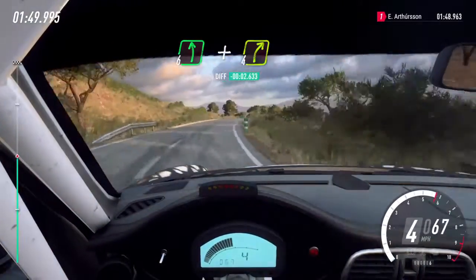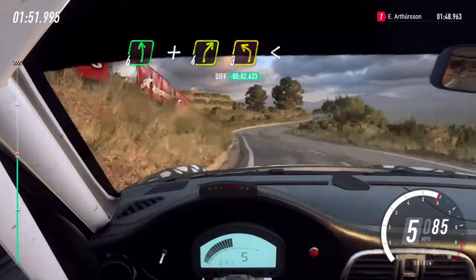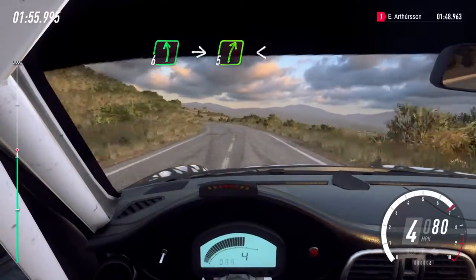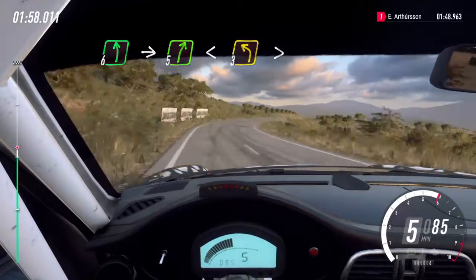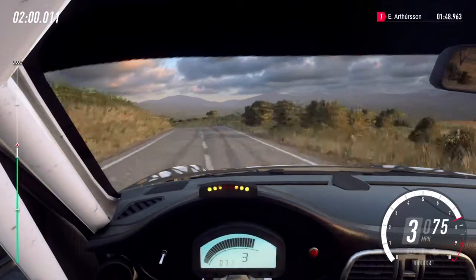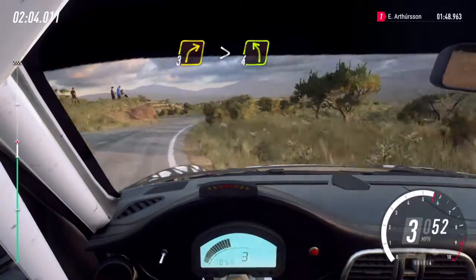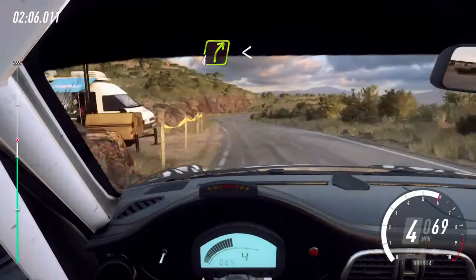Into six left and small cut, four right. Three left long, opens, six left. Into five right, opens, into three left tightens. Into three right tightens. Into four left, into four right long. Opens, over crest,